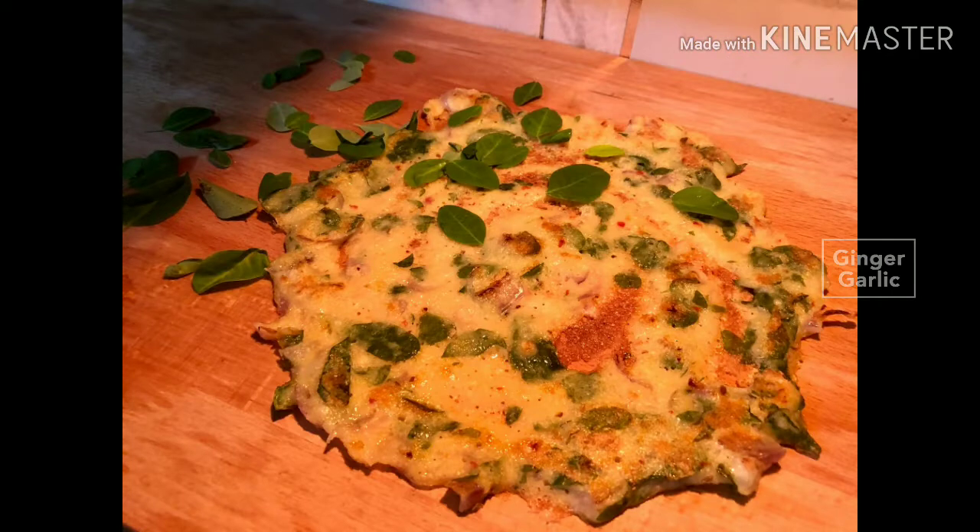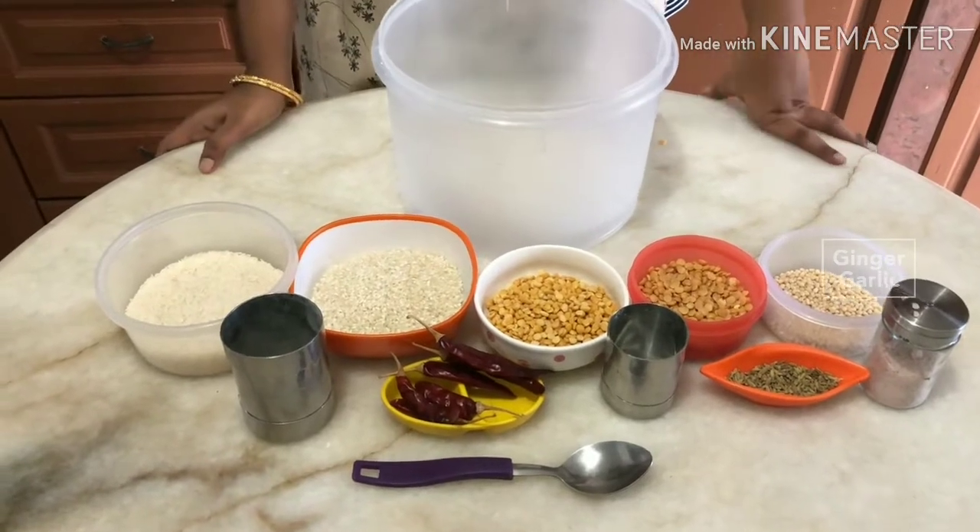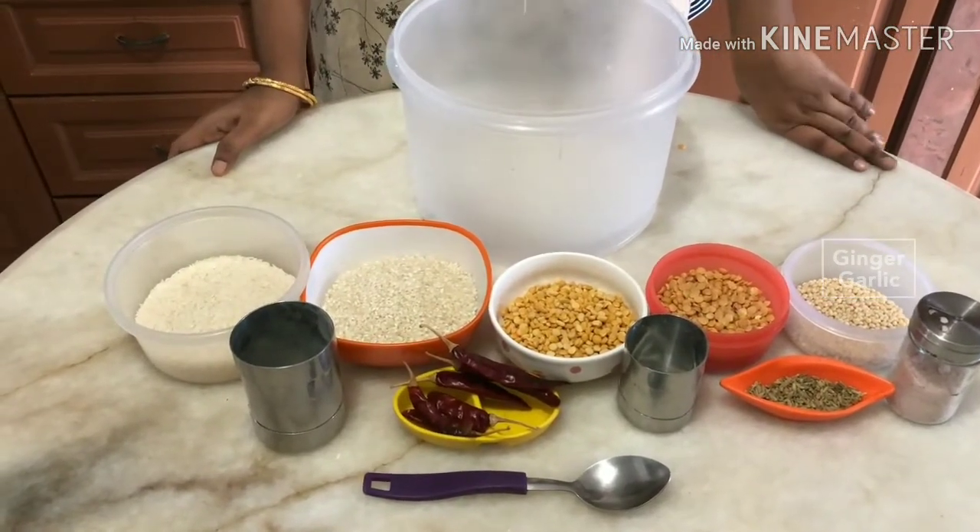Now, our recipe is a dish. It is a dish dish. So, let me tell you what I want to do with this dish.